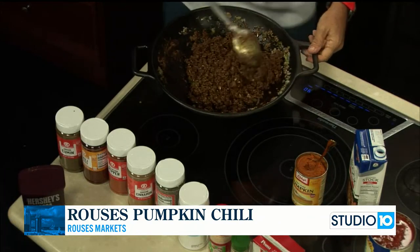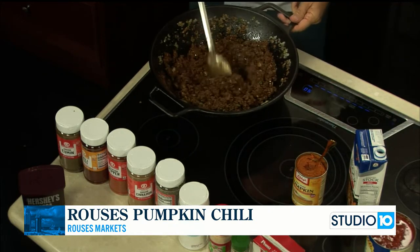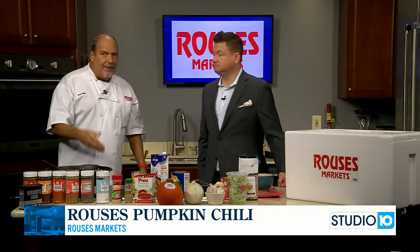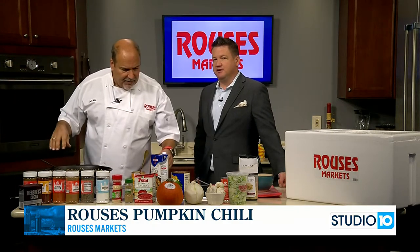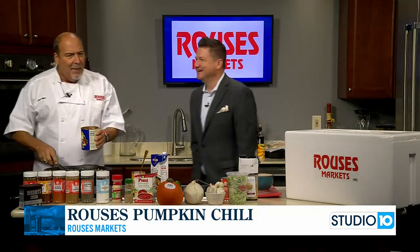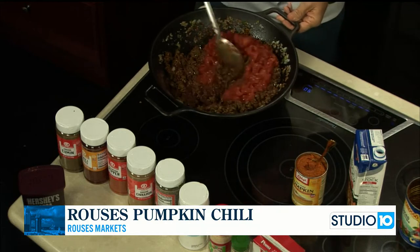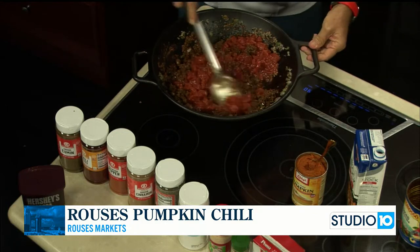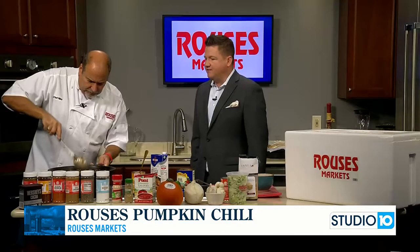This flavor sensation — we've got to get the full flavor profile. You know what's cool is you can kind of smell the pumpkin essence a little bit. How did you come up with this idea for a chili infused with pumpkin? I wanted to use some fall ingredients. Typically we don't use pumpkin very much except for decoration, but let's go ahead and cook with it. If you're looking for fall ingredients, you can find a lot of things at Rouse's.